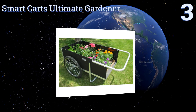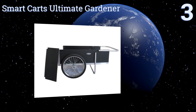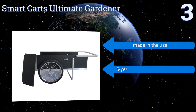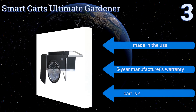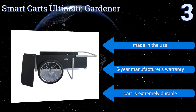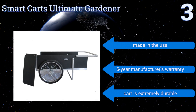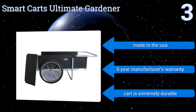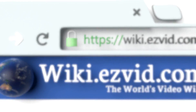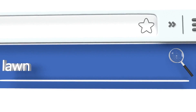Nearing the top of our list at number three, the easy-to-assemble Smart Cart's Ultimate Gardener is equipped with panels made from sturdy high-density polyethylene and a rust-resistant aluminum frame that prevents it from rotting, splitting, or warping over time from extended use season after season. It's made in the USA and is extremely durable. It comes with a five-year manufacturer's warranty.